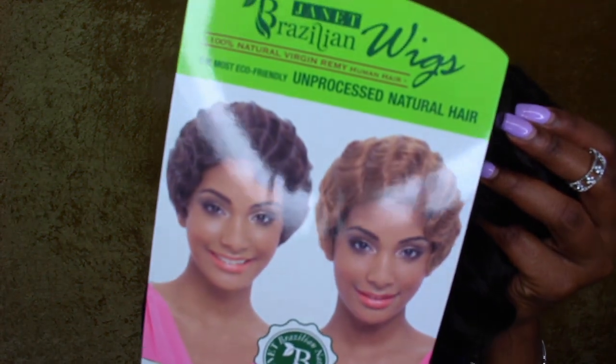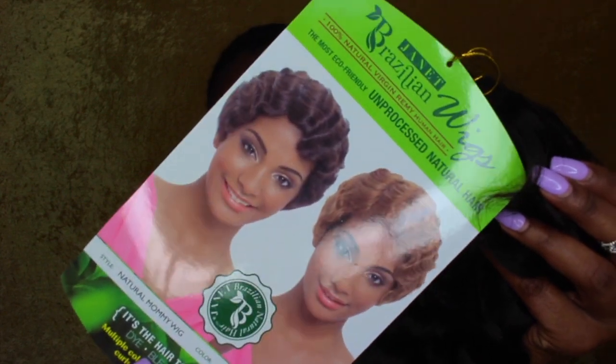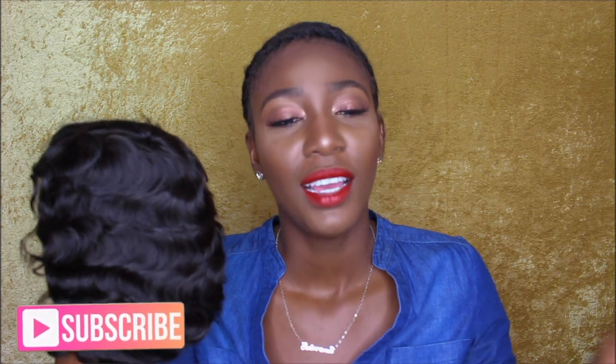The wig I got is the Janet Brazilian wig, and it's 100% natural virgin remy human hair — it's the Natural Mommy wig. I know y'all are looking at this like 'girl, what are you doing?' This is what it looks like on the model on the website, but like I said, you gotta finesse it a little bit. It's unprocessed natural hair, so it's different from your typical wigs. You can dye it, bleach it, put heat on it, curl it, but it's super short so I'm probably not going to. I got it in natural black but honestly it's more of a dark brown — I love black hair but I'm not gonna dye it.